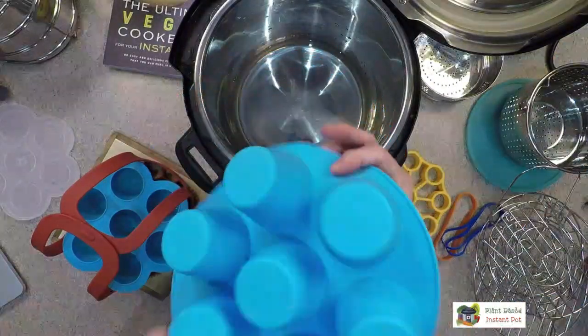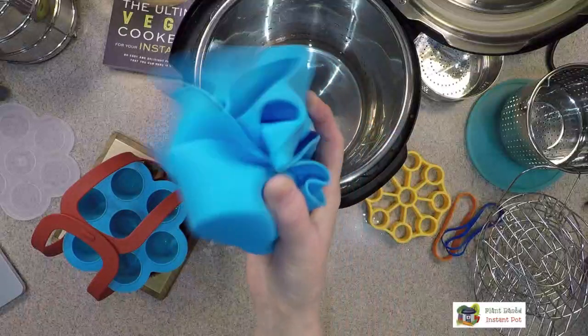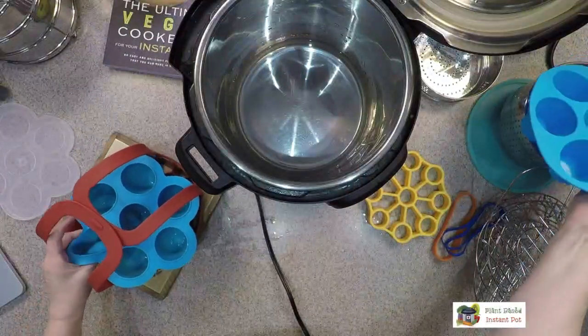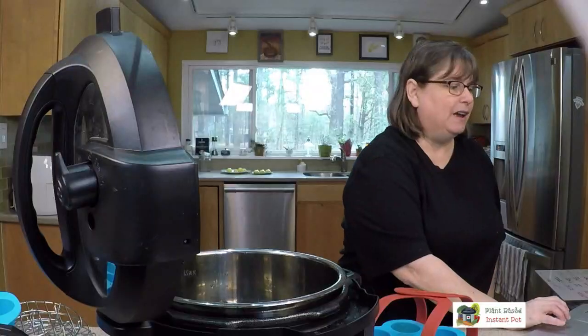I have another egg bite slash muffin pan I haven't used yet — this one is really soft silicone, while the other one is much firmer. This is the style you typically see when you search for egg bite pan. I'm also going to try cheesecake bites and mini desserts in it. Just remember: when you're baking in your Instant Pot there's moisture, so you won't get a dry, perfect crumb like a regular cake.